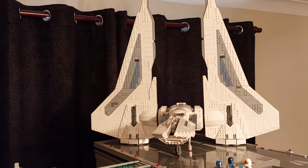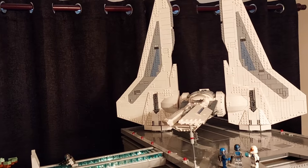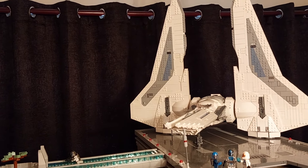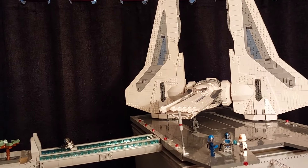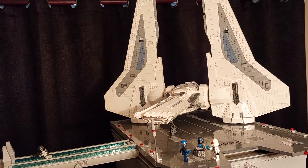Originally I had it so that the wings rotated. However, due to the sheer size and weight of the wings the mechanism inside the fuselage was all twisting and it just didn't work properly. The other problem with rotating wings is that when it's in flight mode it looks really good, but when the wings are put into the landing position you can see the anti-studs on the bottom of the wing.